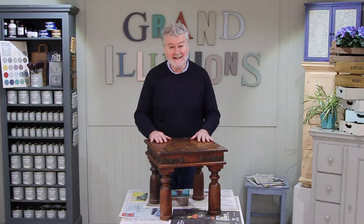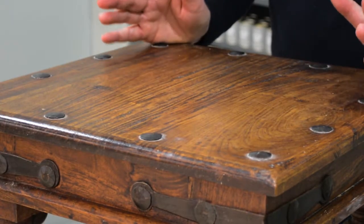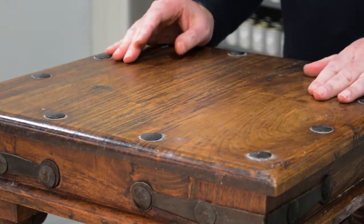Hello, today on Grand Illusions TV we're going to talk about using chalk paint on waxed furniture. This is a very traditional Takat table from India. It's made of a hardwood and in accordance with that tradition it's been heavily waxed.